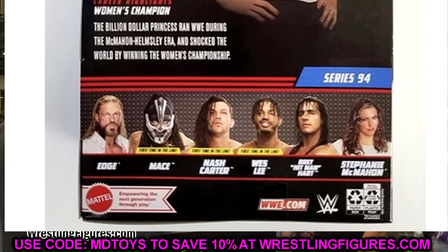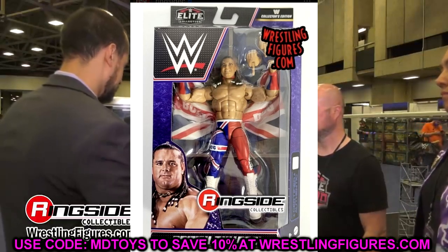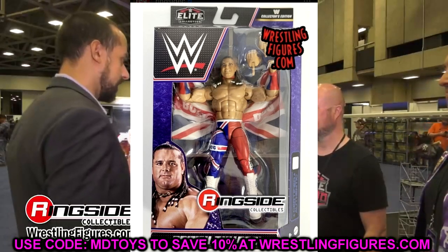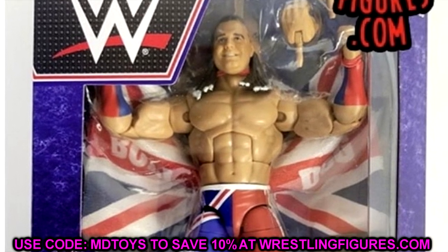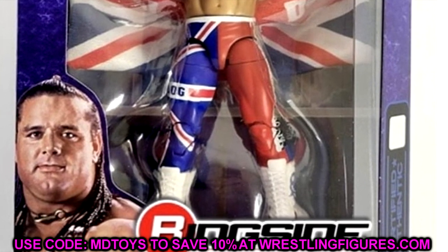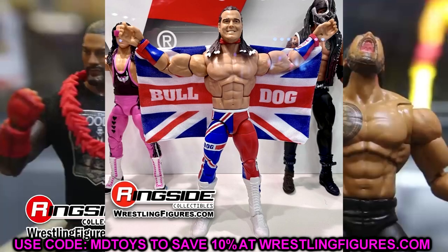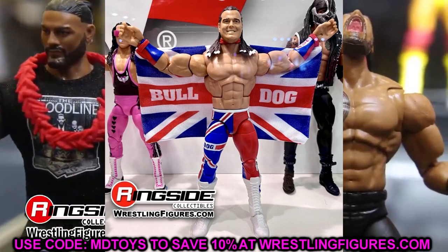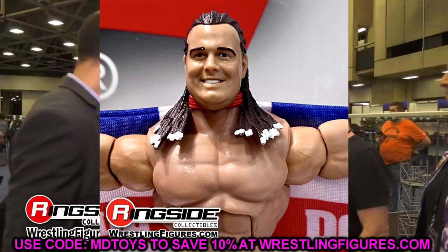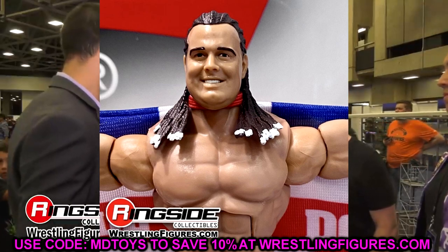We also have the British Bulldog, who even commented on the figure and put out fire emojis, so he must like it. It is the collector's edition, very similar to his Elite 39 figure — practically the same, with a little update here and there. You do get double jointed arms and some cool additions, but it's still not mind-blowing — same head sculpt and all. I love the packaging though; it has a purple marbling effect and he looks really good in there.